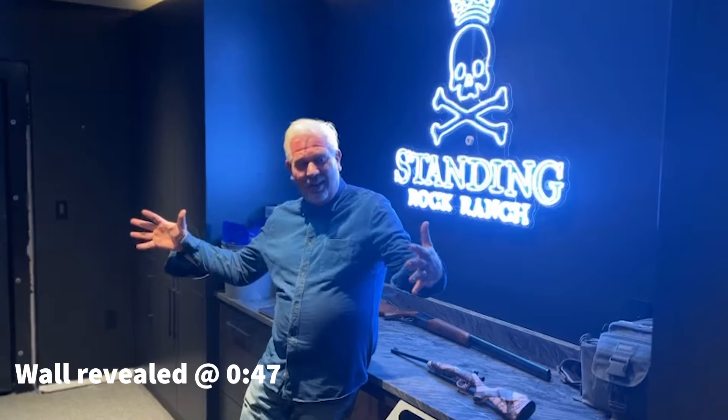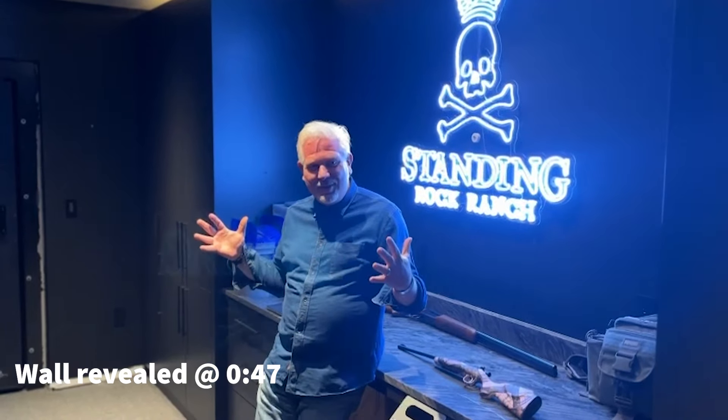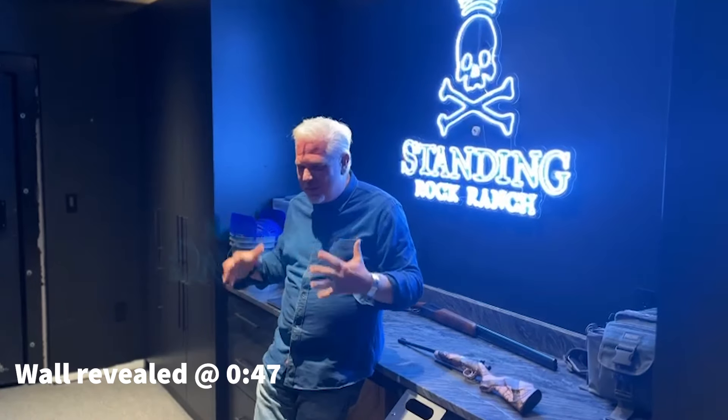I did this video just for gun nuts because we redid our home and a lot of it was based on Pinterest, seeing videos of people's houses or gun rooms or whatever. We always had safes here at the ranch, and because we do a lot of shooting and the family really enjoys it and we do competitive stuff, we have a lot of guns and we wanted to make a vault instead of just a safe.